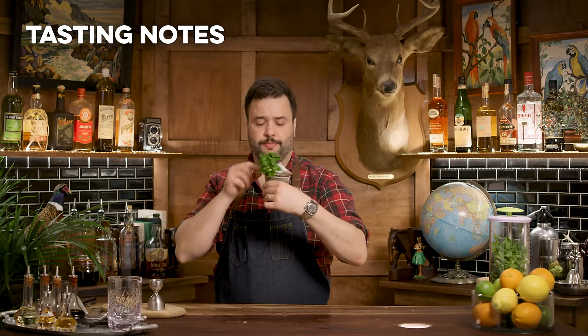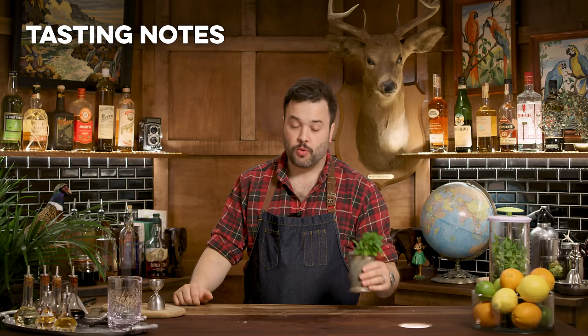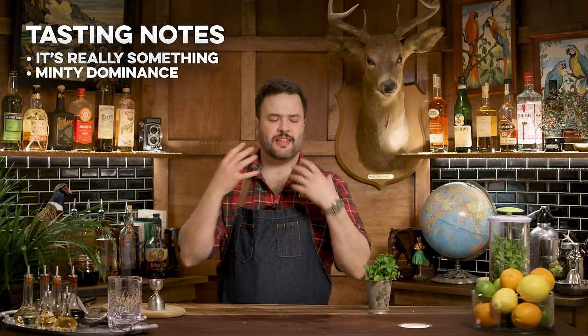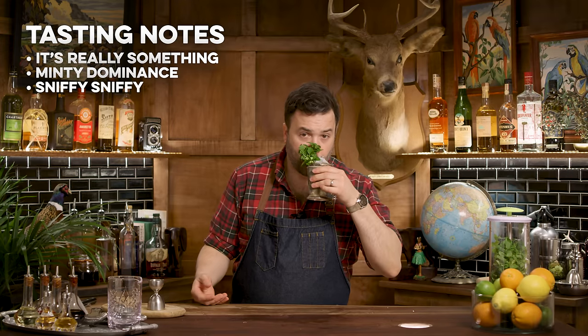Let's see how it is. That is really something. You get such mint nose and taste — it's right up in your face and very dominant. You get the smell of mint first. It's in there. And that's the whole idea: you want to put your face right in there when you take that sip.